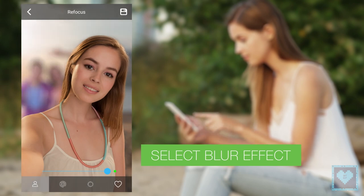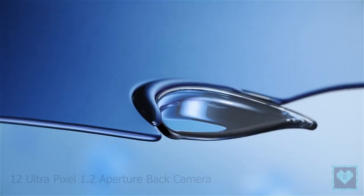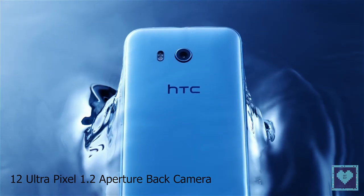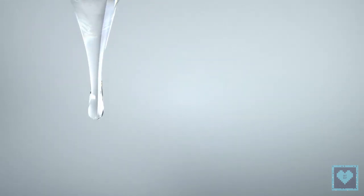Users can also use the front camera to unlock the smartphone with face detection. On the rear end, the smartphone offers a 12-ultra-pixel camera with dual-tone LED flash, f/1.7 aperture, and 4K recording support.